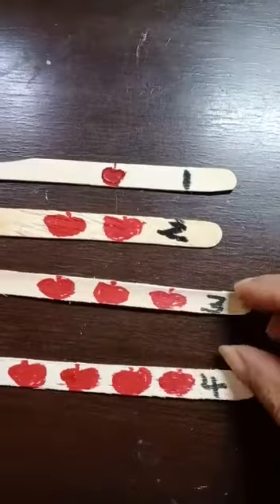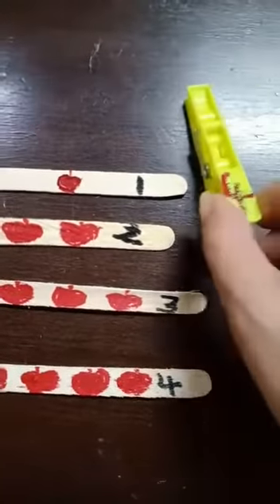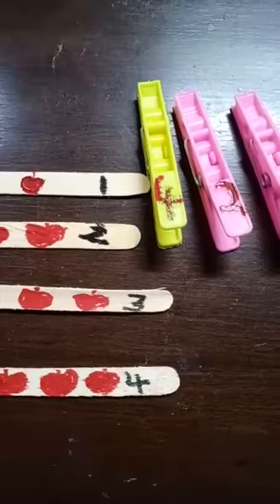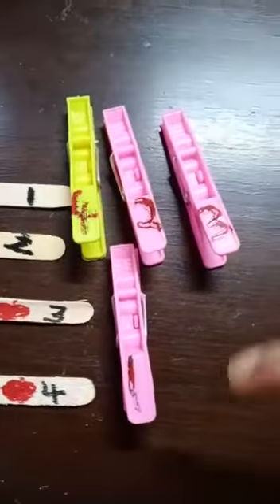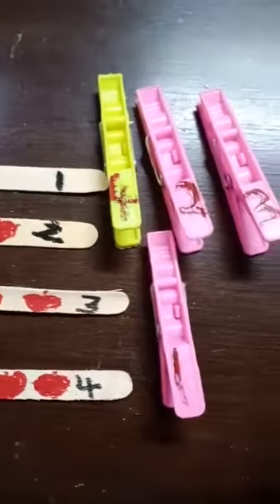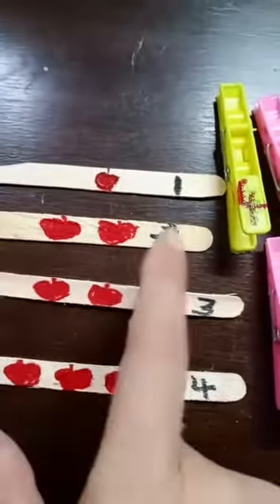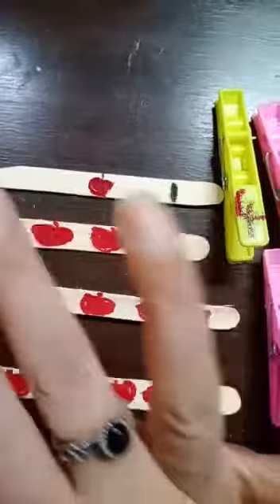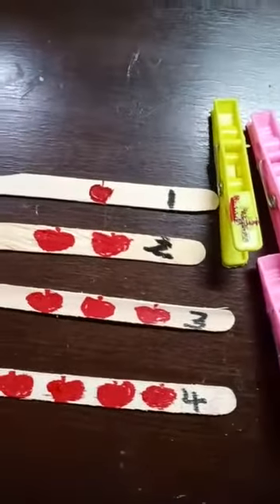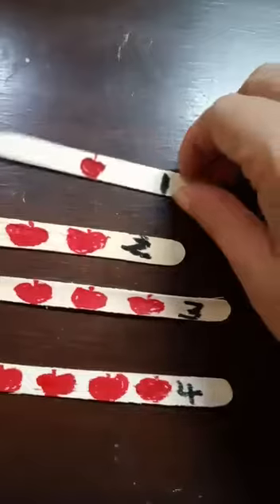You know, in all of your homes there are clothes pins — the ones we use to hang clothes. Here are these cloth pins. Just a second, I will show them. With your mother's help, using a marker, write number one, number two, number three, and number four on the cloth pins. With your mother's help, you can also draw these apples on the ice cream sticks.